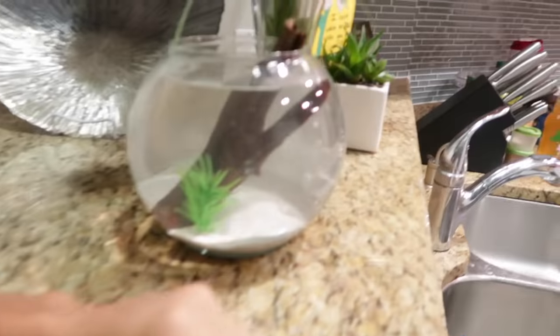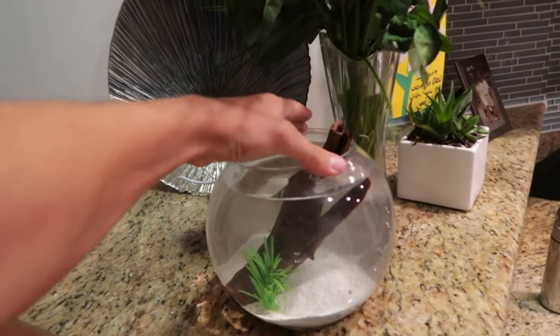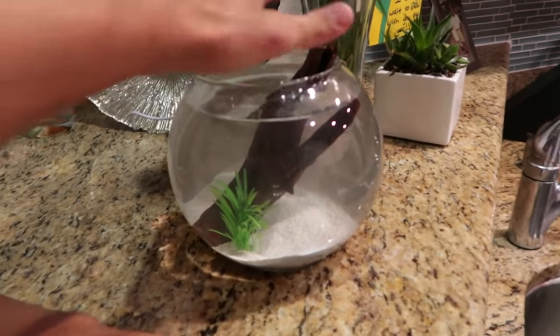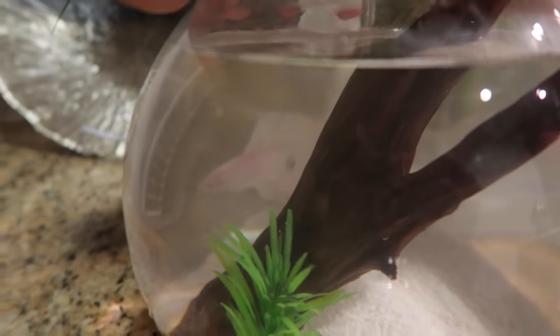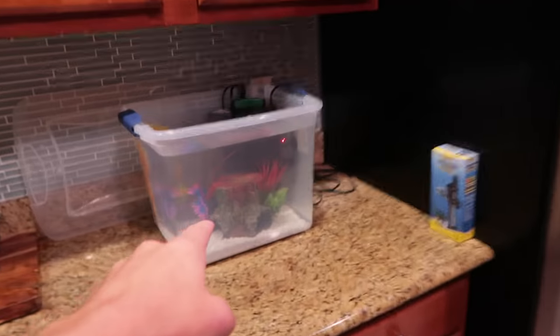And here is the little bowl that she's in right now. The only problem with a bowl — not only because it doesn't have a filter or a heater — it literally just gets so dirty. You get musty stuff on top of the water; it just gets disgusting. The main deal is, where is she? There she is, right there. That little fish right there is going to go in a much bigger aquarium right here.